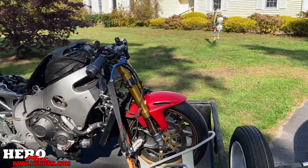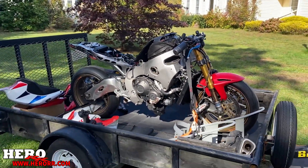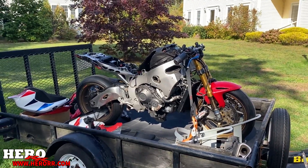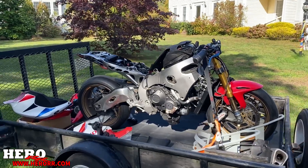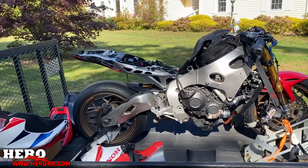I'll explain to you guys exactly why I bought this bike — three words: $500. That's what I paid for this.